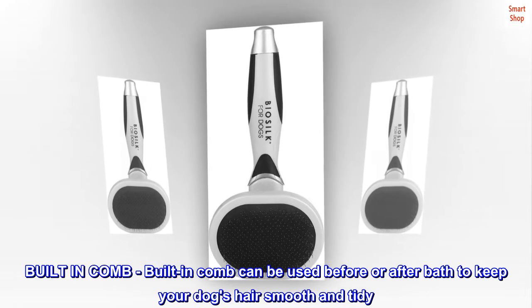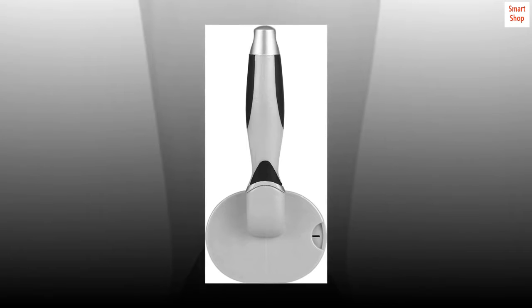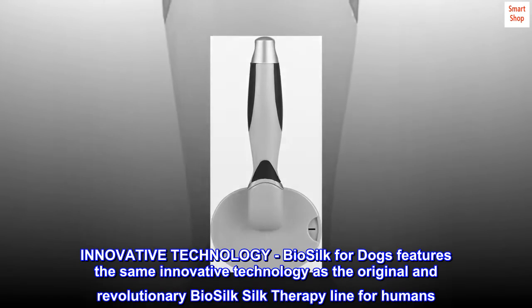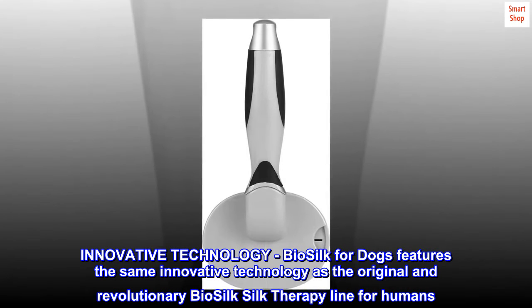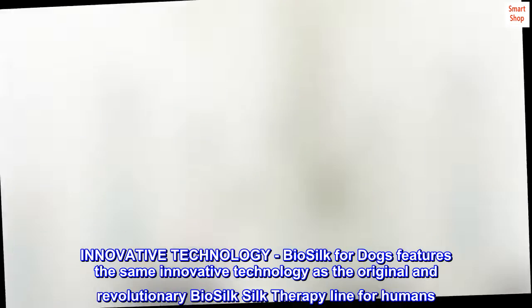The built-in comb can be used before or after a bath to keep your dog's hair smooth and tidy. Biosilk for dogs features the same innovative technology as the original and revolutionary Biosilk silk therapy line for humans.